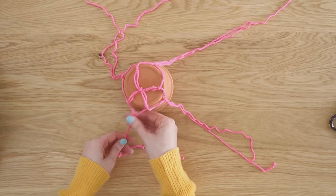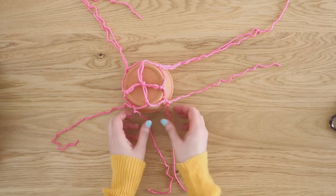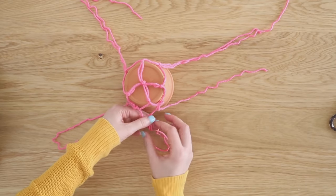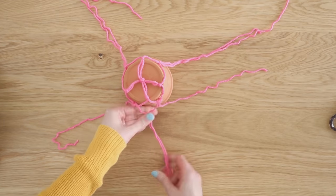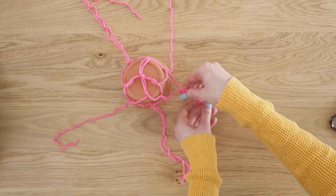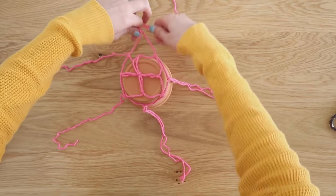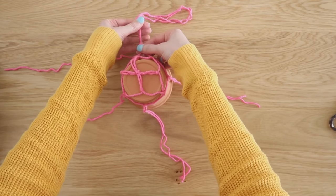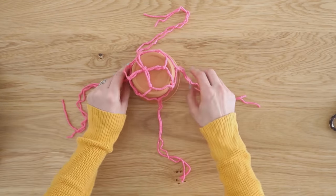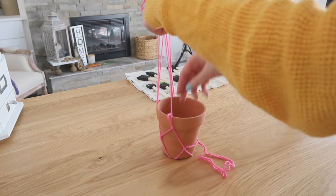Now you should have four groups of two strings, just like at the start. Follow this process one more time, splitting apart the two strings next to each other and tying another knot closer to the top of the pot. Continue this around for your next three sections. Then flip your pot right side up, gather all of your loose strings at the top, and tie a final knot.